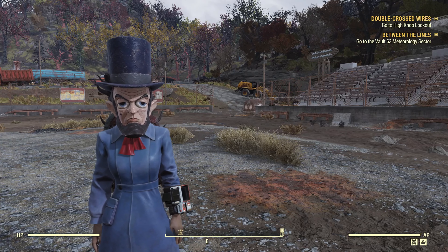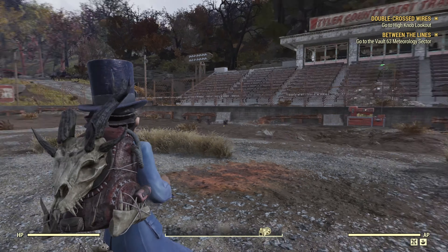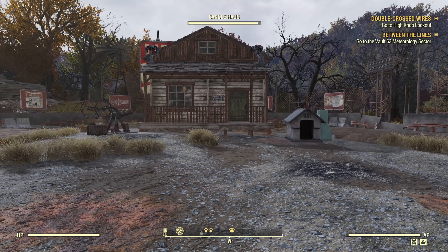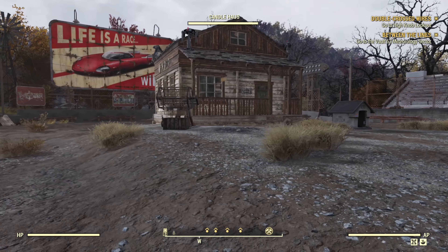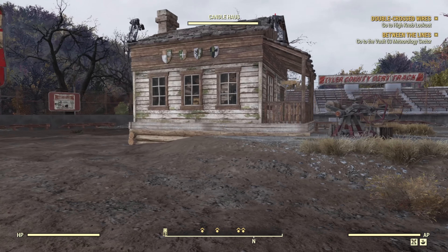Hello wasteland fans, welcome back to another Fallout 76 video on the channel. As promised, I went through and got the candle making bundle, so we'll just do a quick overview of the candle house now.